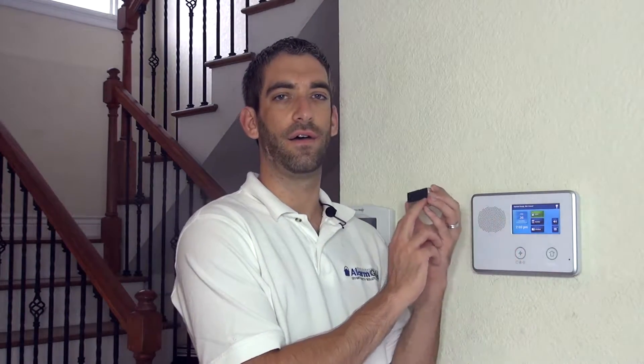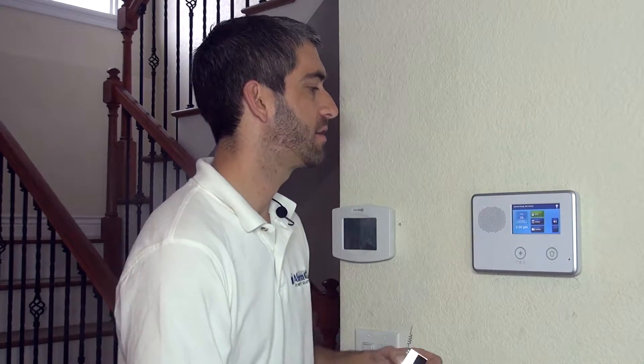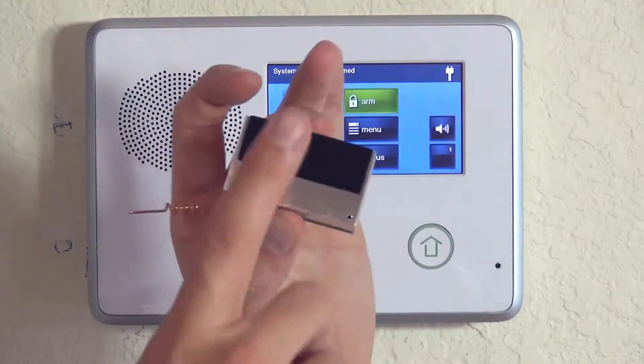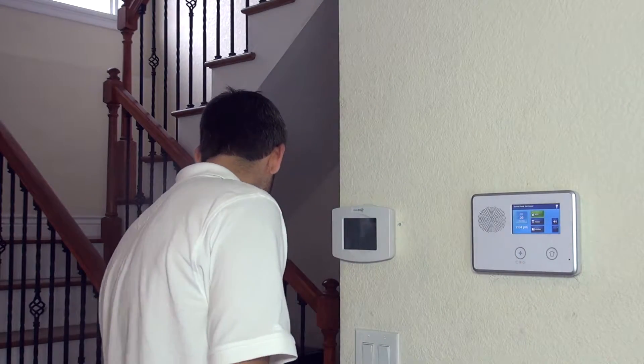Most times when you install this unit, it's to use the TS1 touchscreen keypad. It's also used with the 2GIG BRDG1-900 IP communicator or the GoBridge IP communicator. So if you're going to do IP communications with your system, you'll also need to go ahead and replace your existing wireless receiver with this one. Now that we've explained why you would use this unit, we're going to show you how to install it.